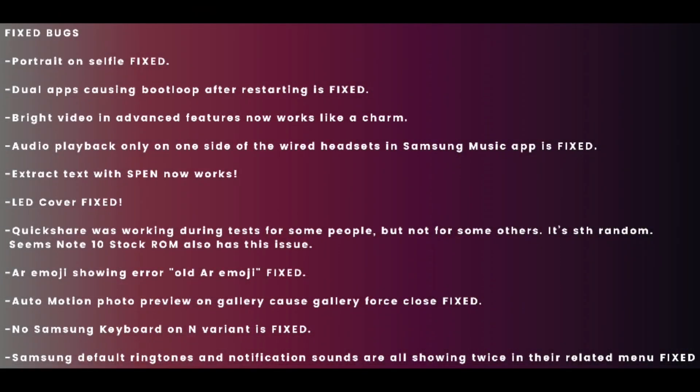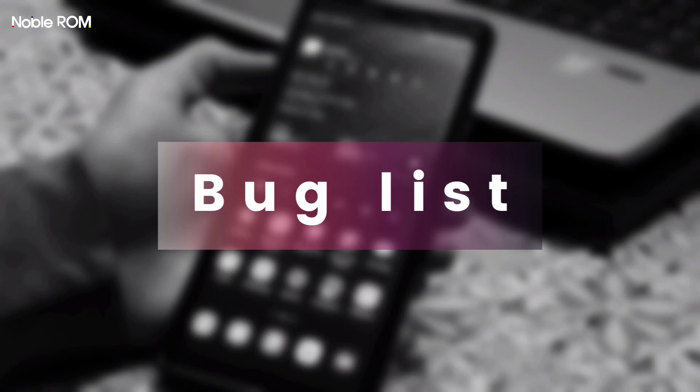Here are the bugs fixed compared to previous Noble ROM version 1.7, and here is the full bug list. The link for the bug list will be shared and regularly updated as users report problems and we confirm them, so make sure to check it out. Red colors mean bugs that will never be fixed, yellow ones have a high chance of getting fixed, and green ones are 100% going to be fixed.